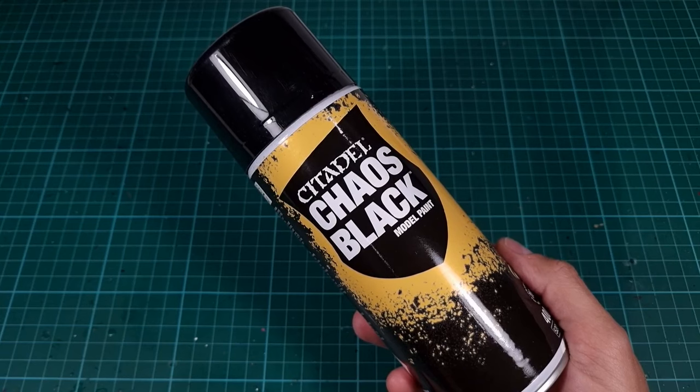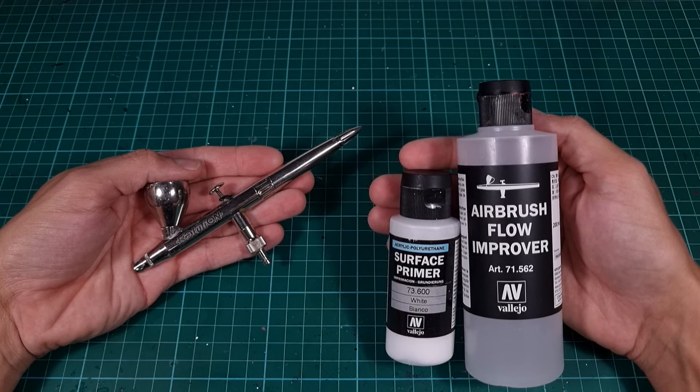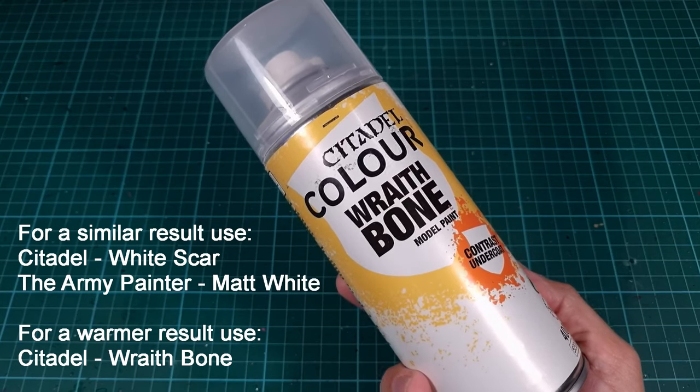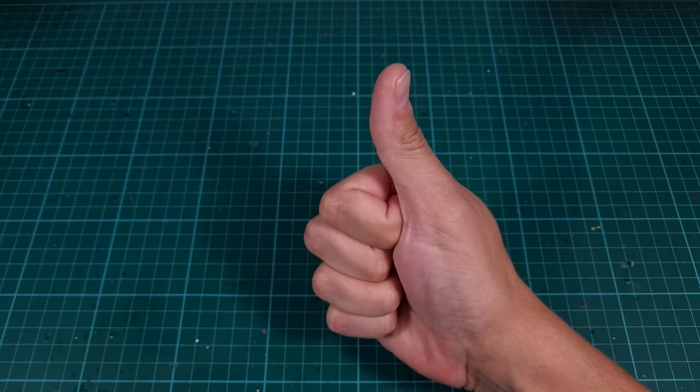I primed the models with Chaos Black primer. Next I used an airbrush to make a zenithal light effect by applying a white color from above. This can also be applied by using a can of white primer. Either way, a white base is required for a later step.